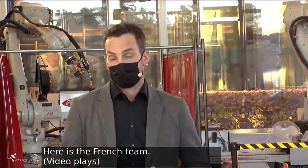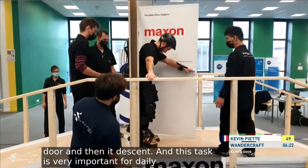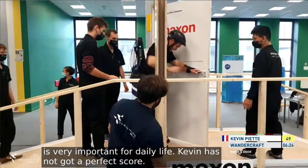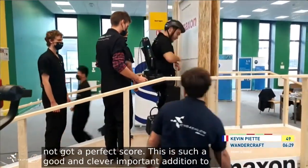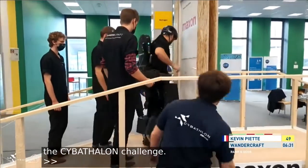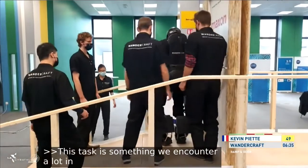The French team — the team that races without crutches. The first time we see the Rampandoor, and it's such a good, clever, and important addition to the Cybathlon Challenge. Yes, for sure. This is something that we encounter very much in daily life, and it really needs the work of the arms to be able to do this kind of task.